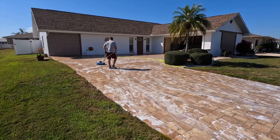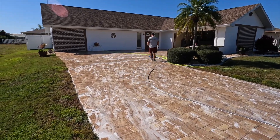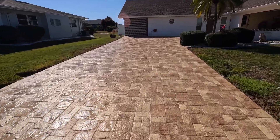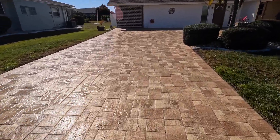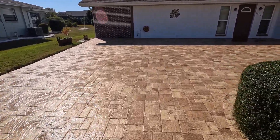So it'll be ready to accept the sealer tomorrow. All right, let's get wrapped up here — all three stages of our cleaning process are completed. It looks really good now. Let this dry up overnight, come back and sand it, and lay some sealer down.